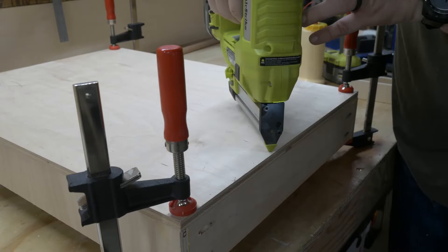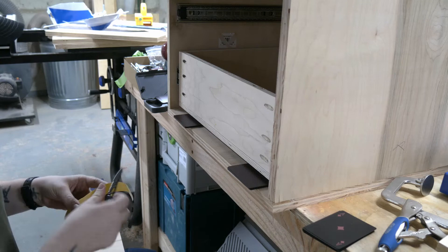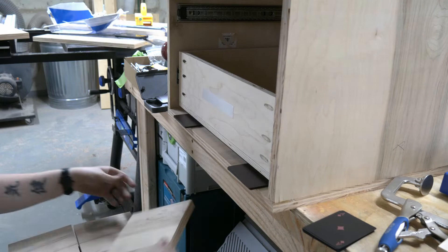The installation of the drawer slides happened a couple different ways — sometimes with spacers, and other times with jigs — mostly because I had just bought the jigs and I wanted to try them out. But I'm here to tell you that I think they suck. So if you grab the plans for this project, I will show you how to install all the slides using only spacers. Don't waste your money on the jig.